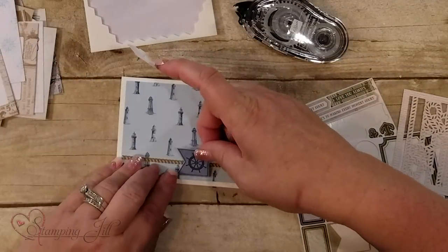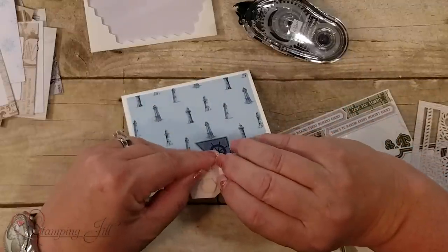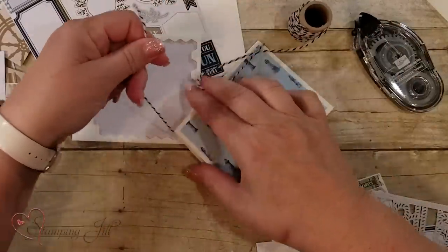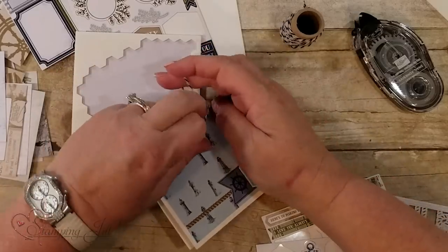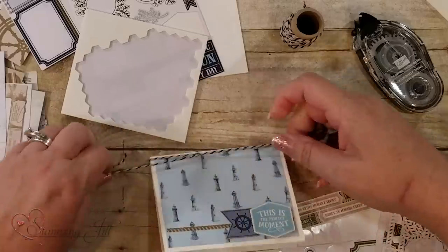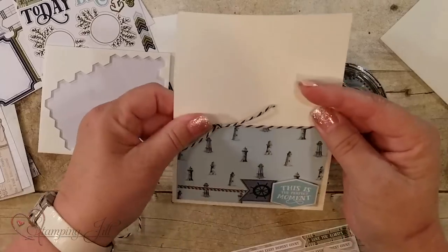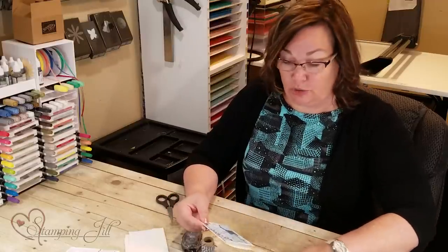I'm going to go ahead and put this down like that and then pop this up with the dimensional. There are so many different options and ways you can do cards. I'd like to go one step further with this twine — it's $4 and I've used tons of it already, it's almost gone, but it's been great twine. It's a little bit thicker. This is Sahara Sand and Night of Navy, so I'm just going to do a knot here — and there's a cute card with the Memories and More.